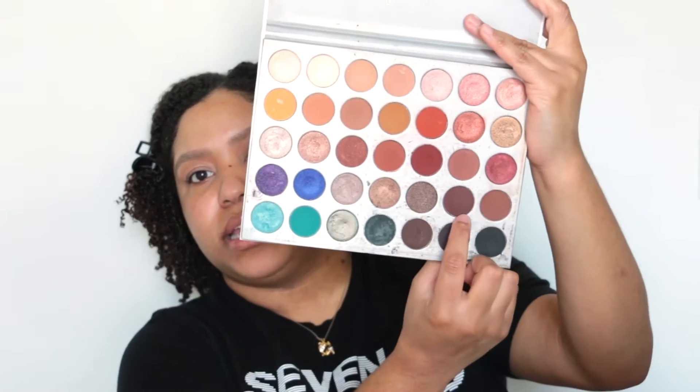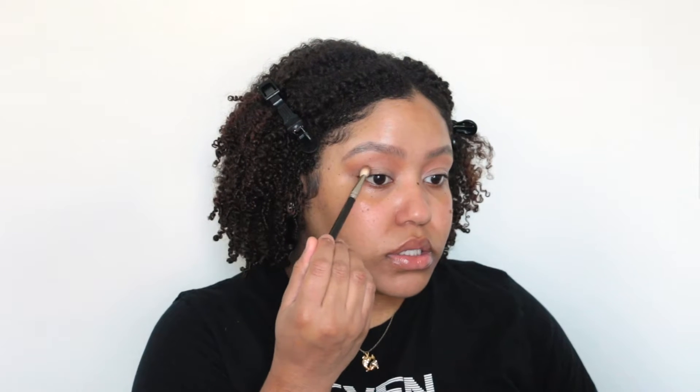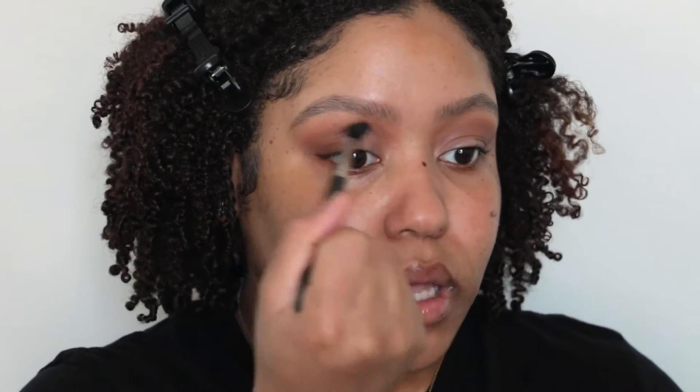Next I'm going to be taking my Morphe x Jacqueline Hill palette. I'm going to use these two browns and also this reddish-brown in my crease. Starting with the lighter shade, I'm focusing it all over, starting from the outside and going in circular motions into the crease. I'm going to zoom in so you can get a better view. Then I'll go back in with that 224 brush to really blend it all in.